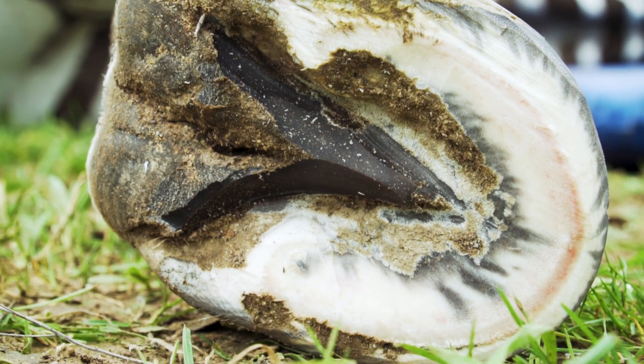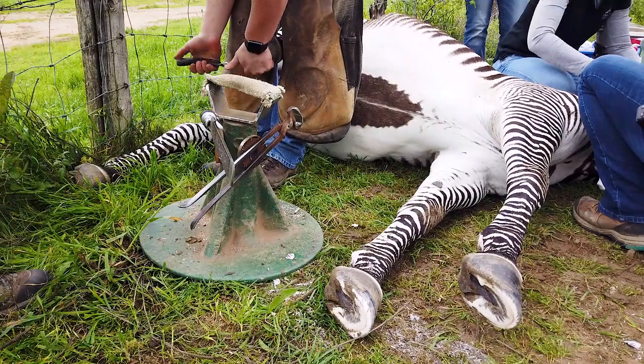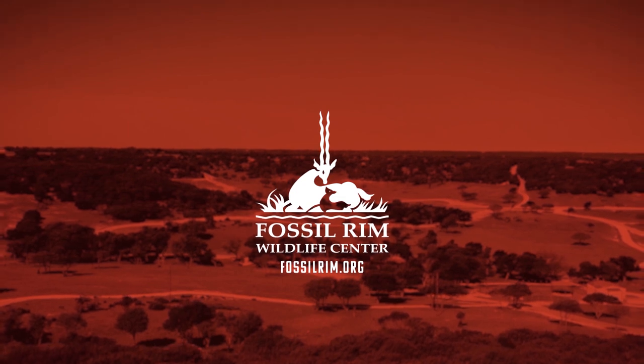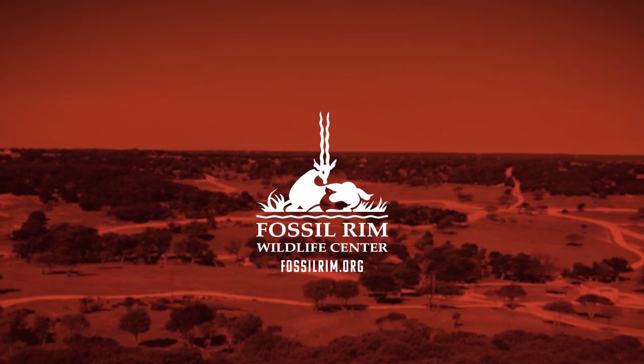So if you've ever wondered how Fossil Rim would trim zebra hooves, well there you go. I'll see you next time!